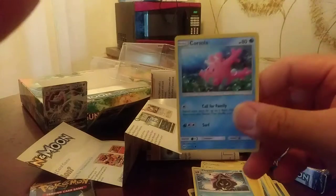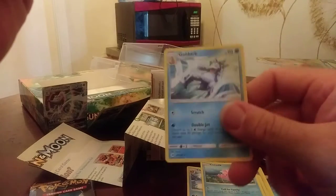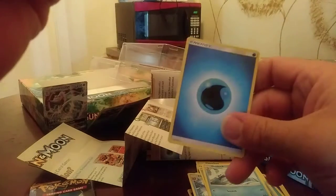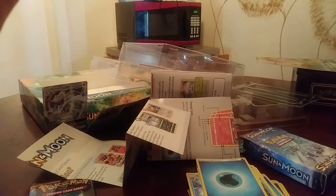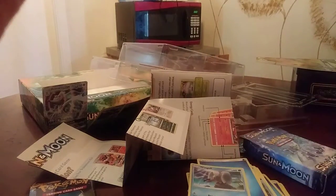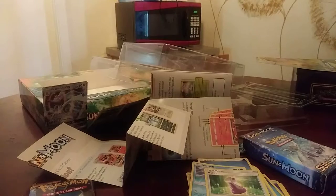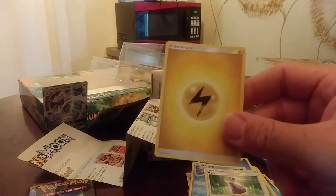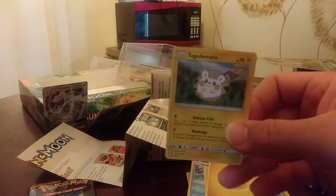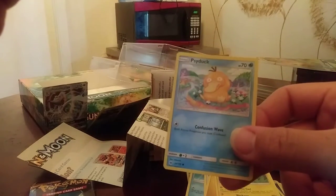We got Corsola. We have Golduck. Another water energy card. We have Wingull, the bird. We have the trainer card Potion. Another energy card. We have Togedemaru again. We got Psyduck — so that's completed too. That's good.